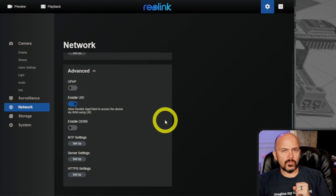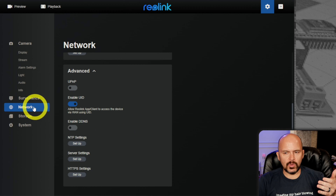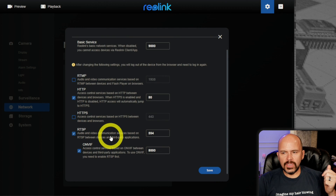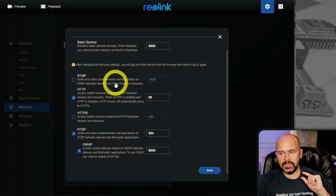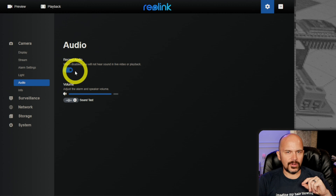If you do want to use this with other software NVRs, you have to go in and enable it — I found that stuff is just disabled by default and it throws you for a loop. Go into the network settings on the GUI, down to server settings, and you'll find the ports: RTSP, ONVIF, RTMP. If you want to use it with Frigate using the go2RTC workaround, you'll need to enable this. Also, if you want to record audio, make sure you turn that on — I've missed audio many times because it was turned off.